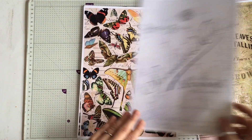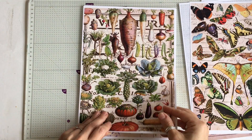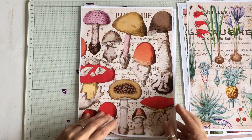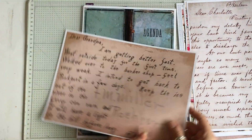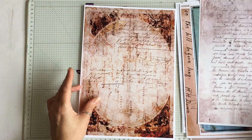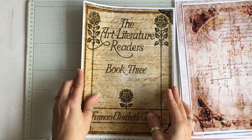They are obviously similar in terms of the aesthetic. So there's like vintage letters - this one is really cute. And the other map page - I love them, I really do.